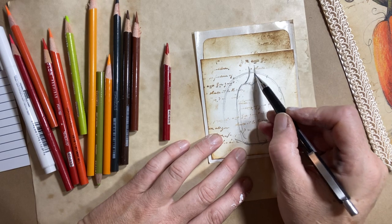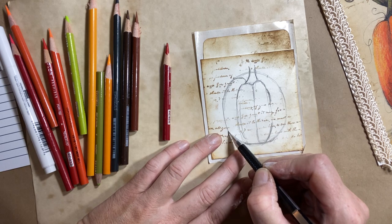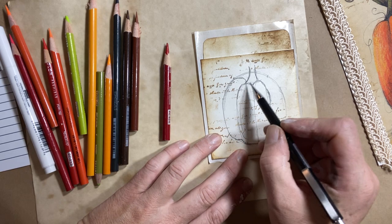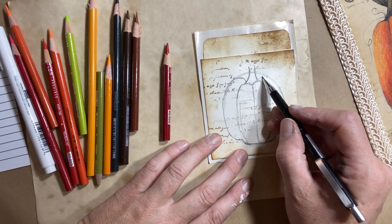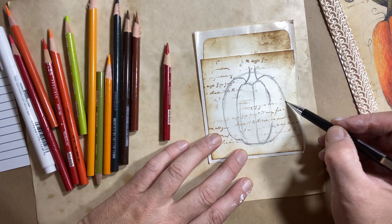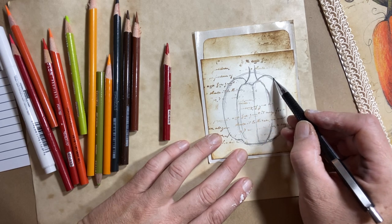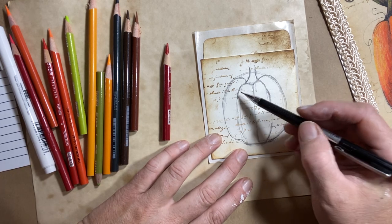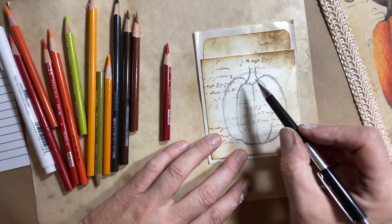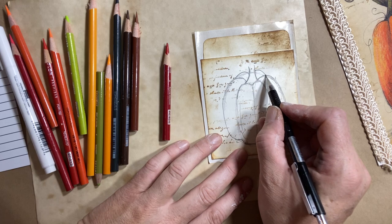Now I've got my stem. I'm going to pull out another section, another segment — kind of like the soft sections of an orange, you know how they grow out in little segments. So we're going to do another one on this side. I'm just following the contour of the shape, and then I've got another one in the back, and another one in the back.